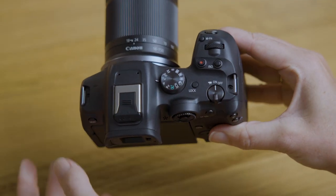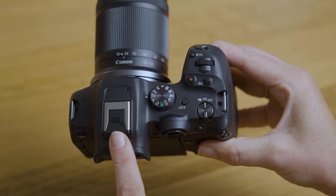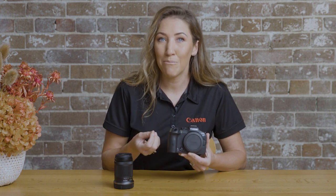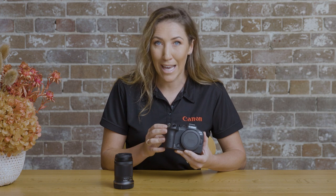On the top here we also have a new multi-function shoe, which first featured on the EOS R3. This is compatible with a range of new accessories which are smaller and more lightweight because they're powered by the battery of the camera rather than their own batteries.